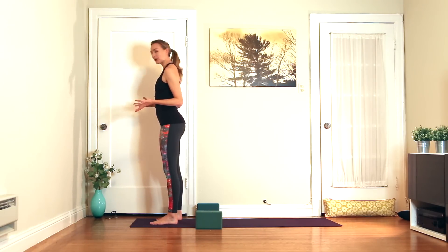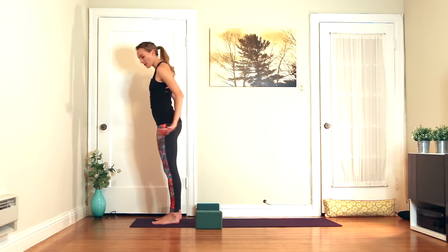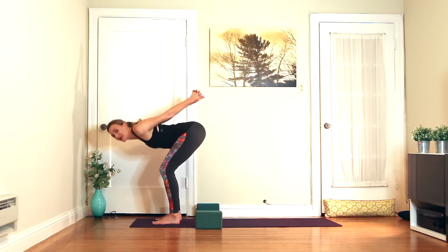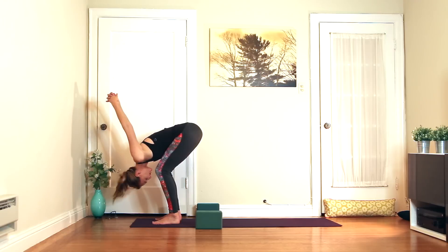To start, come to the top of the mat with your feet hip-width apart and we're going to start in a forward fold. You'll notice I have two blocks on either side of my mat — if you have blocks at home, you want to position them just as I have them here, so pause the video and get them out before we get started. Interlace your hands behind your back and we're just going to do a gentle little shoulder opener here with the knees bent.